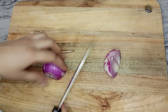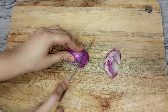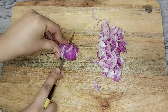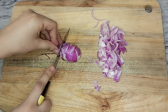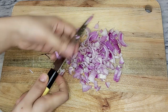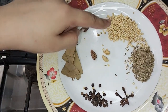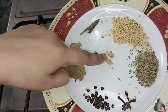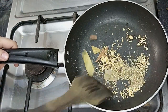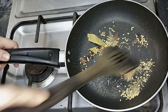Cut everything well. We have taken one tablespoon of coriander (dhania), 3-4 cloves (long), 6 black peppers (darks), 1 small cardamom, and 1 large cardamom. We have to dry roast them in a pan.